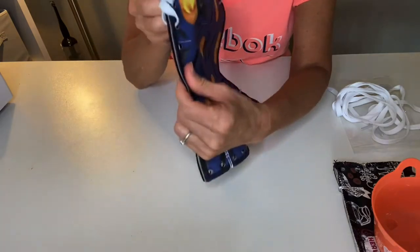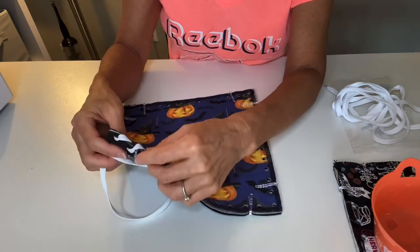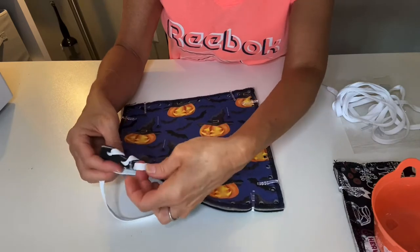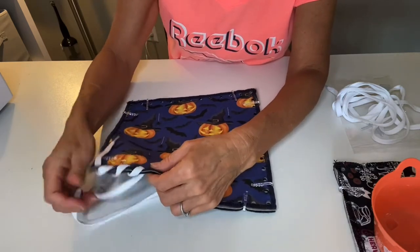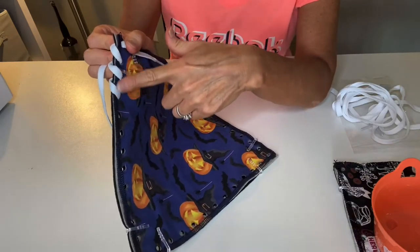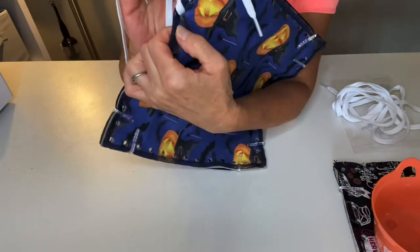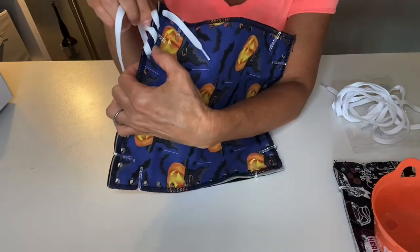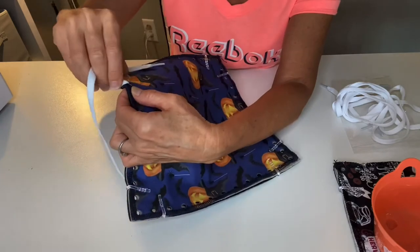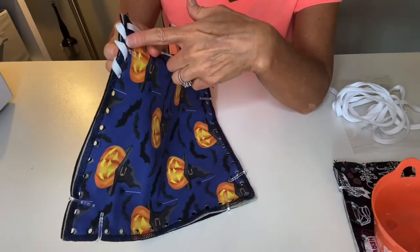Sometimes your shoelace might get twisted up — simply turn it with your fingers and pull it through. You want to pull it through so that the lacing is snug along the top, but not so tight that you're starting to make your fabric crinkle. You want it just loosely hugging the top of the fabric.